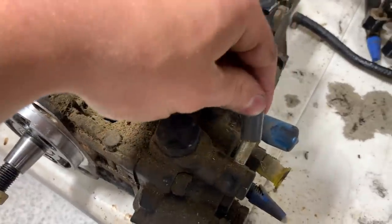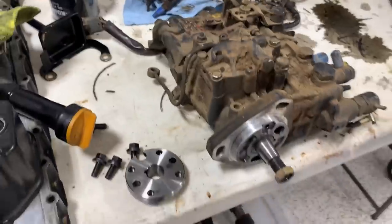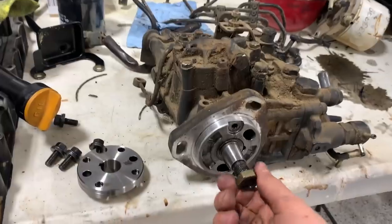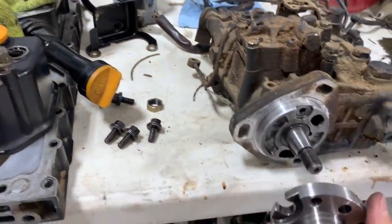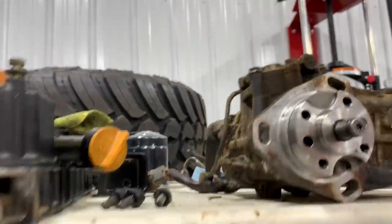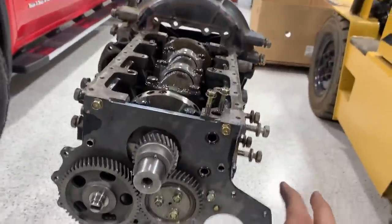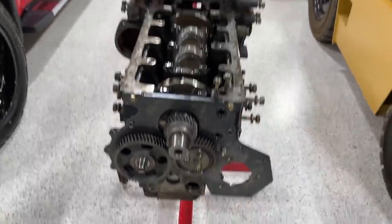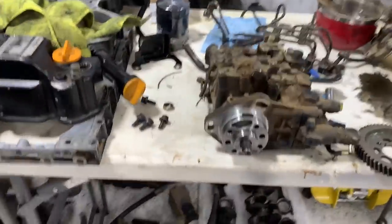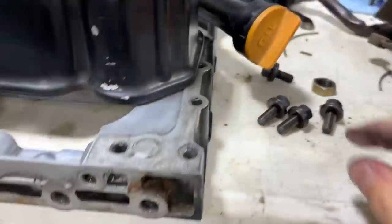The injection pump is the only thing I didn't clean — there are too many open cavities and it's just not worth risking any dirt or water getting into the injection system. Got the mating face cleaned up. The pump hangs in this area with studs and nuts on the back. The injection pump gear has a keyway and slots in it which allow us to adjust timing by rotating the pump. Getting that gear on with the injection pump going in.